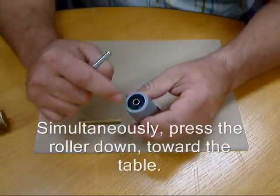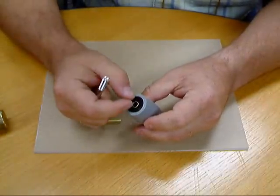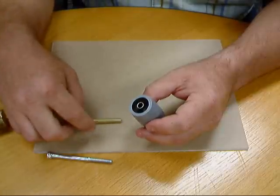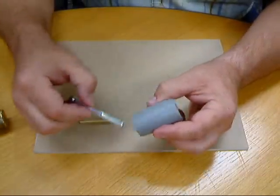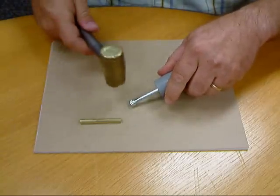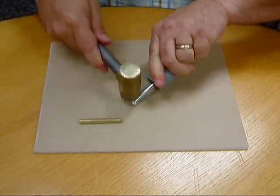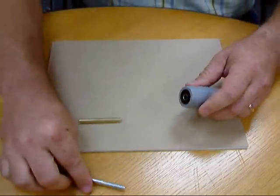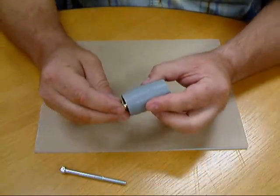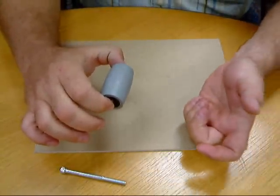What this does is it settles the bushing into the hole of the roller so you get good clearance for your tube. You need to do this with both ends of the roller to make sure both bushings are settled. This will let you place your brass tube into the roller and have your roller spin nicely.